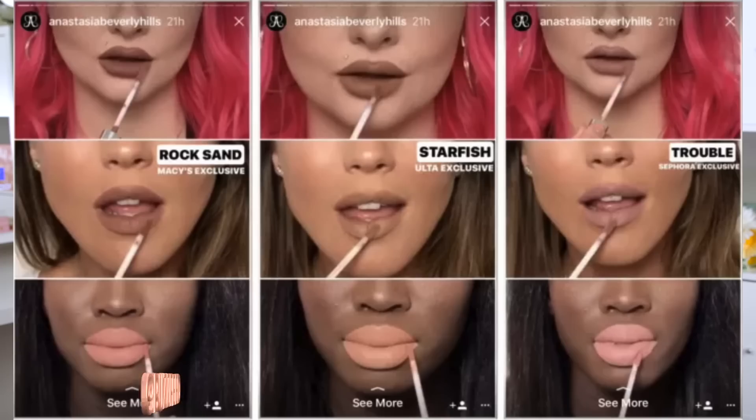The closest thing to an actual ABH controversy was an Instagram post where the Black model used appeared to be wearing a completely different lip shade than the rest of the models shown. People were asking what was up with that. Anastasia Beverly Hills said it was a mistake — they accidentally used the wrong picture with the wrong shade on that particular model. That's it for ABH controversies.